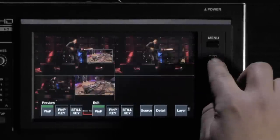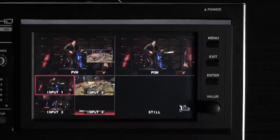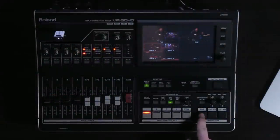Now when we exit back to our main menu, you can see that I have my picture-in-picture live on my preview screen, but I don't have it live on my program screen. To take it live, I simply press my picture-in-picture button in the lower right corner of the VR50.